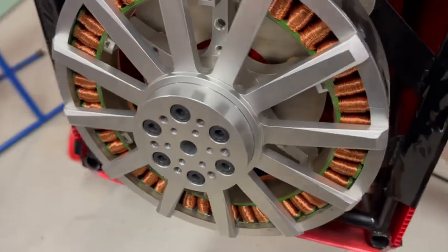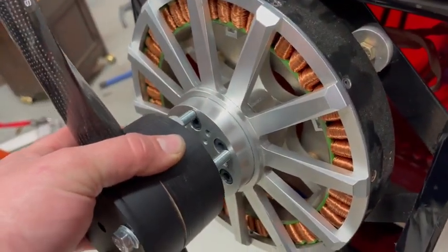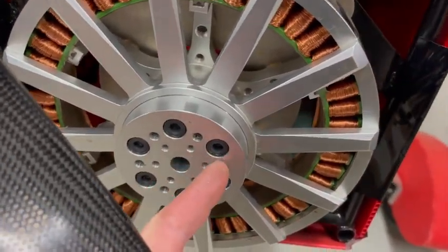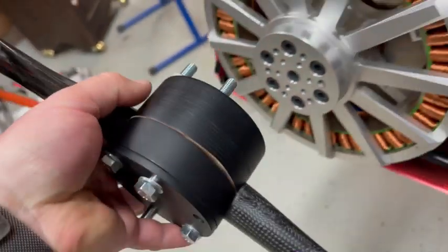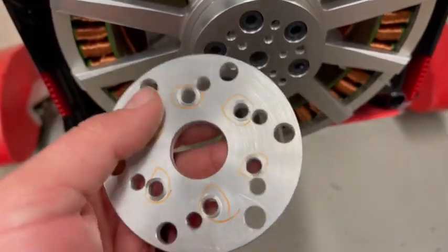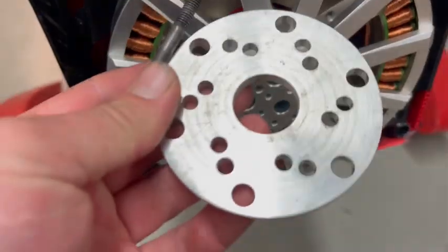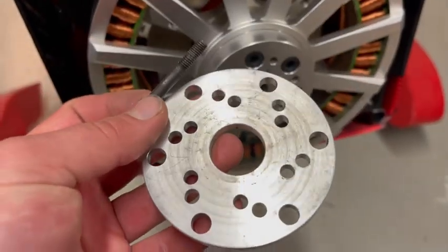Now that I have the CNC mill, it should be very easy to make a prop hub adapter. There are six mounting holes that I will use to put the hub on, and then six holes for the prop to go into that new hub. This spacer happens to have both hole spacings, so I'm going to be using this to get my measurements from. I'll be taking the prop, this plate, and this screw to see if I can make a hub adapter that works.